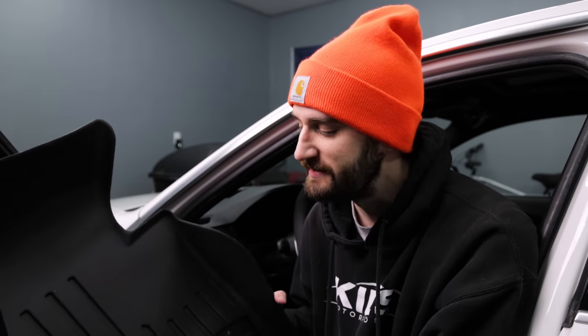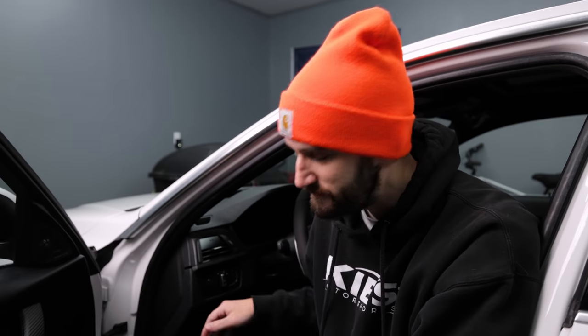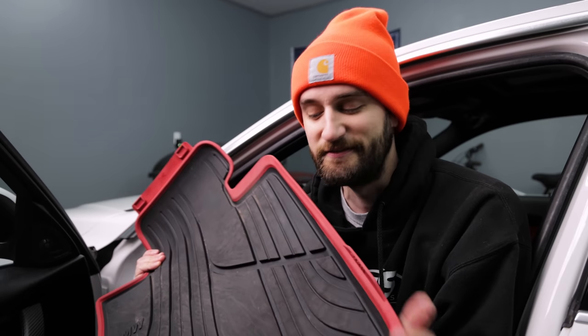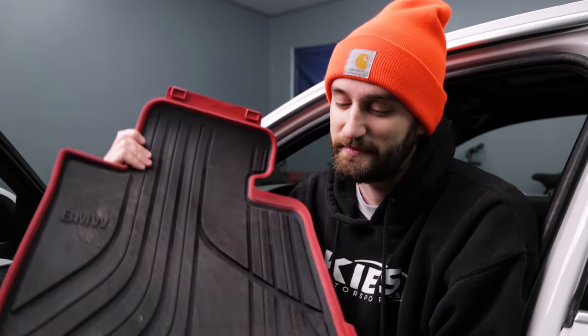That was a lot of work — let's switch to something easy: the floor mats. I've always wanted a set of WeatherTech mats, and Keys Motorsports was kind enough to send us a set for this video. My car actually came with genuine BMW rubber mats, which I really like because they've got this red trim on the side that perfectly matches the seats. The problem is they don't have any side protection, and if you've ever gotten into your car after walking in snow, you know exactly what I'm talking about.